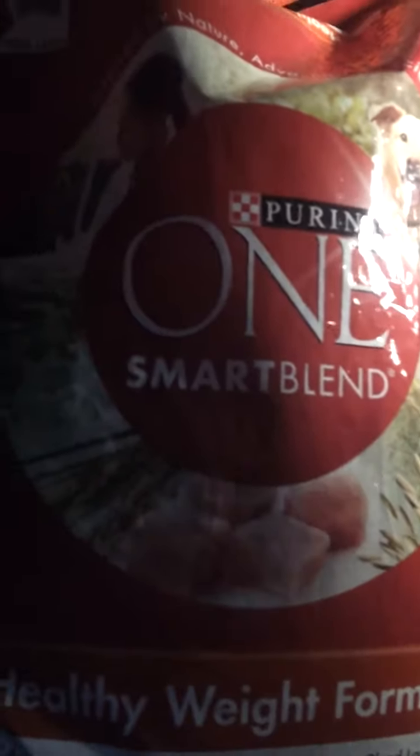This is way better than Puppy Chow. They're both made by Purina, but this just seems a lot better and a lot healthier.